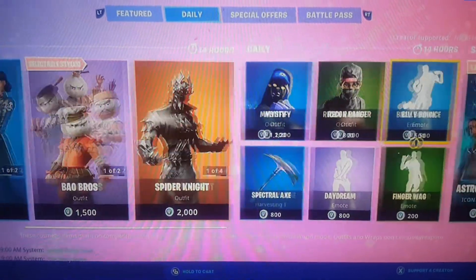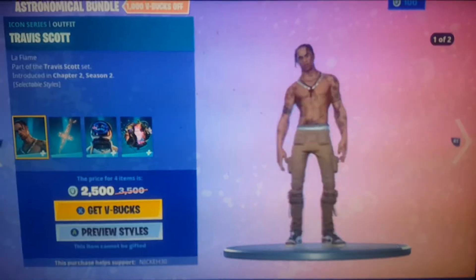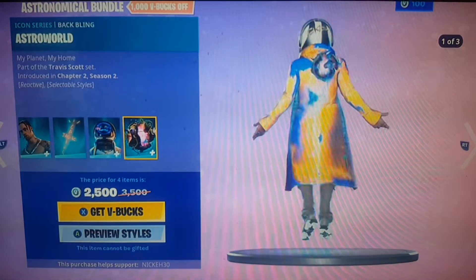So what you want to do, you want to go over to the astronomical gear bundle where it says special offers and you want to start there and spin each skin — like the bat bling and everything around — so you want to activate it so it knows what you want.